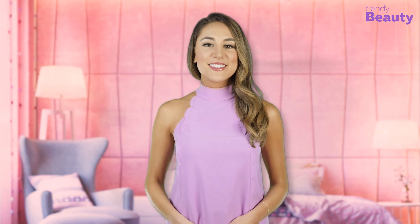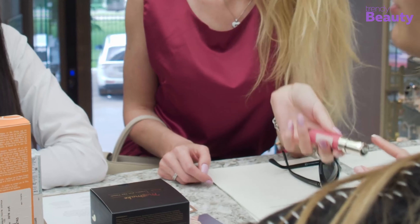The Trendy Beauty team, consisting of skincare and beauty experts, presents the best suitable products for you based on testing, reviews, and recommendations.